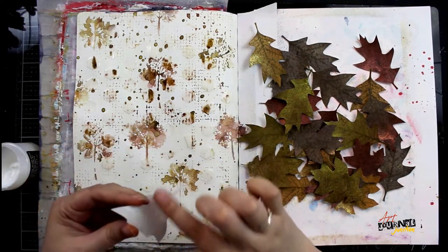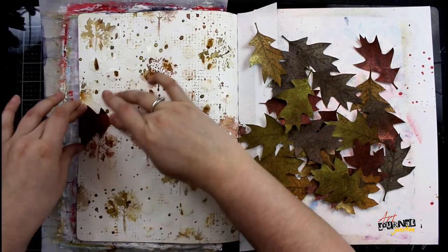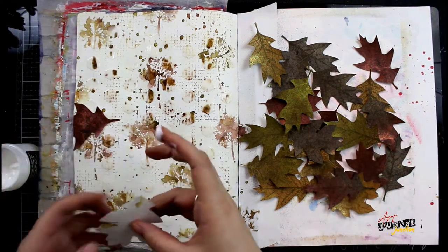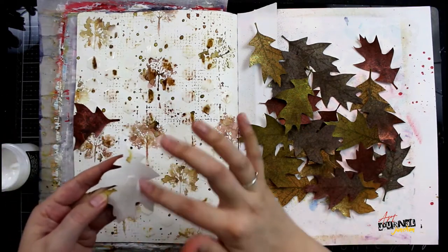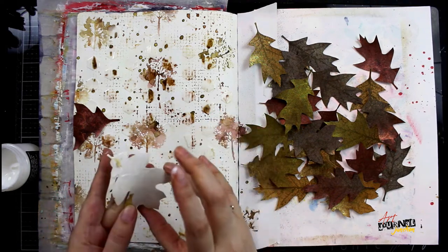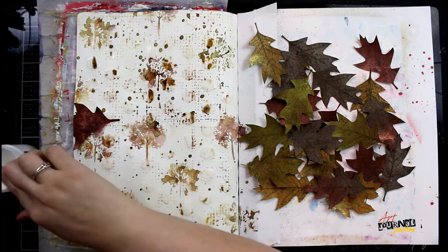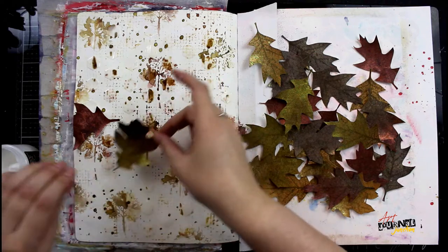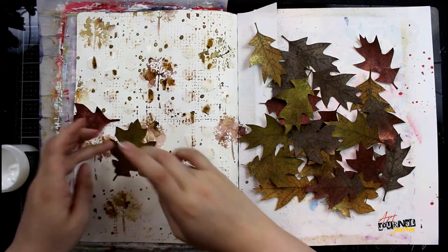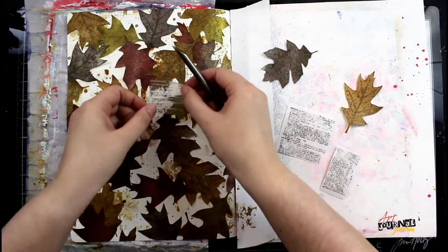After the background is dry and I've cut out all of these leaves, I begin gluing them down with Distress Collage Medium. I like to use Distress Collage Medium for paper piecing because it dries very quickly and has an instant bond — when I place down my leaves they won't slide around; they stay exactly where I put them. If you prefer a little more time to reposition, you should use Dina Wakley Media Ultra Thick Gel Medium for this step.